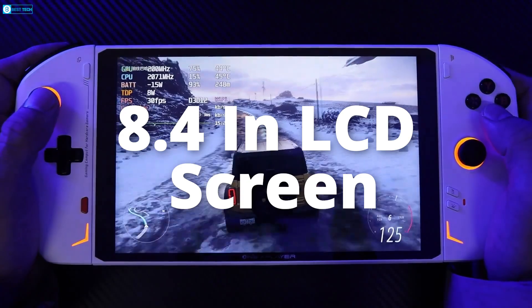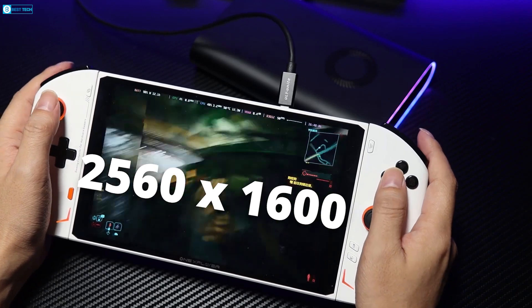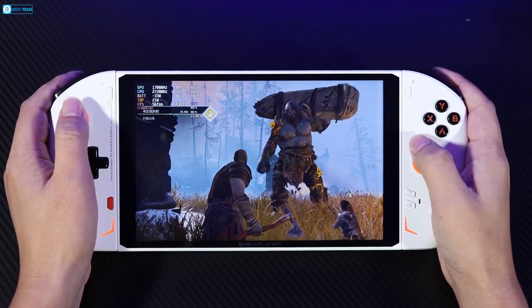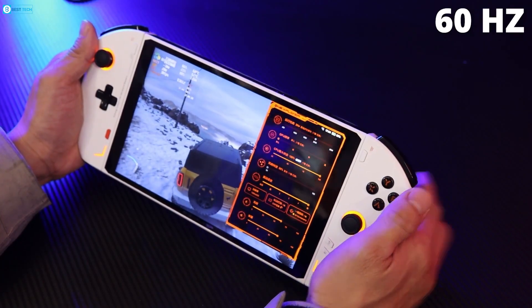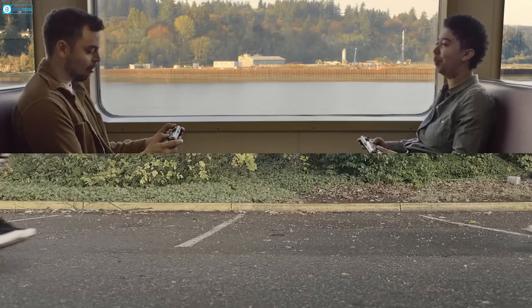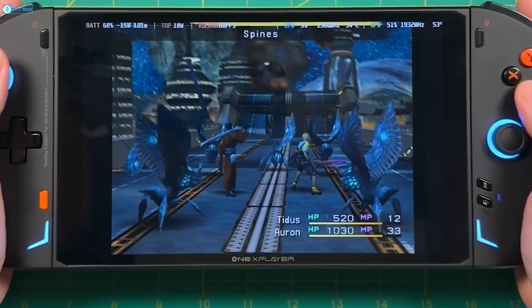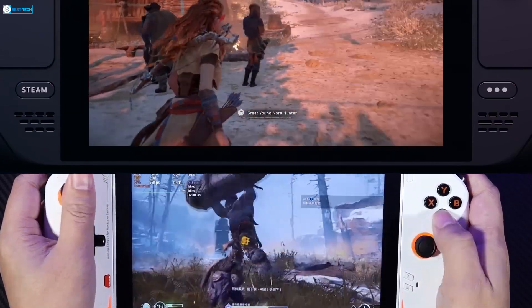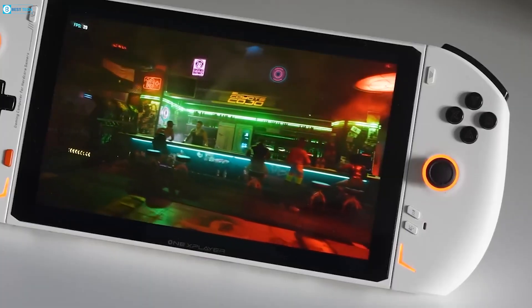In contrast, the One X Player 2 Pro flaunts a broader 8.4-inch LCD screen with a higher 2560x1600 resolution, taking advantage of its larger real estate for extra sharpness. However, without an OLED panel, the One X Player 2 Pro loses out on stunning contrast and true black representation. Its larger size also sticks to a fixed 60Hz refresh rate. The Steam Deck OLED provides a riveting portable OLED experience, albeit at lower resolution, while the One X Player 2 Pro counters with a pixel-packed LCD that trails in responsiveness.